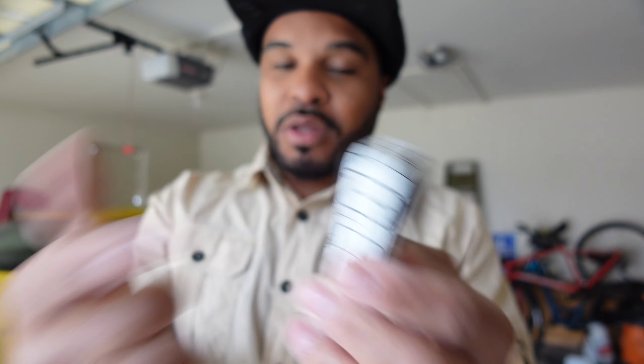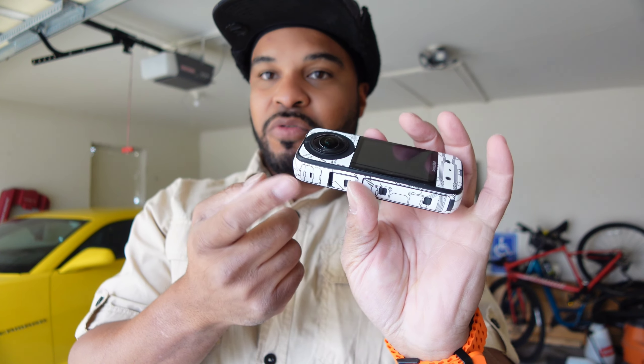I'm going to use the Insta360 Ace Pro camera to do a time-lapse of this whole video, since this is an Insta360 product. The tweezers that came with the kit are actually a good idea — I'm going to keep these for when I apply skins to more cameras. Without further ado, let's get into it.